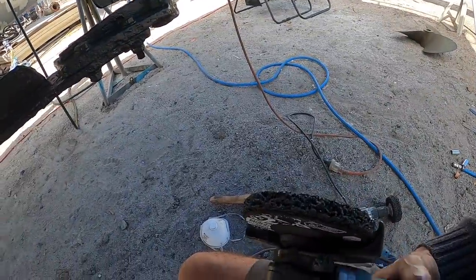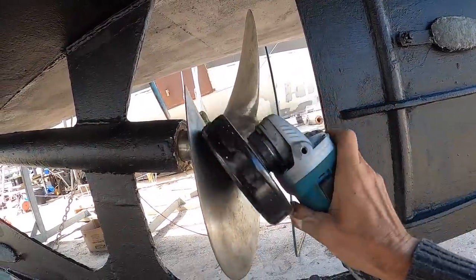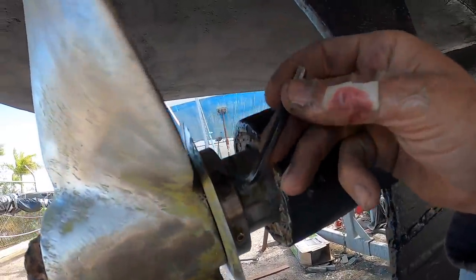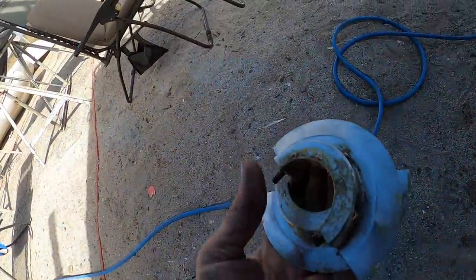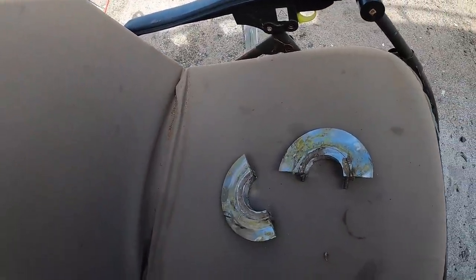I'm actually finding that the polydisc on an angle grinder lets me get into most places — into the hub relatively easily, onto the blades. I think this is actually the way to go. Rope cutter is coming off, it'll give us better access anyway.